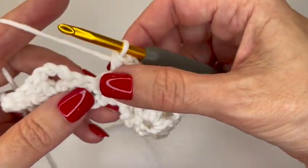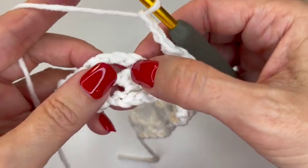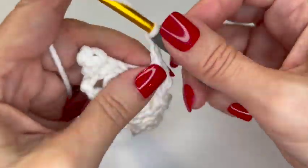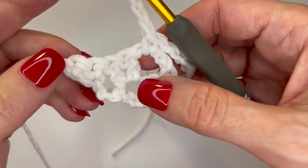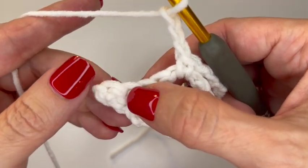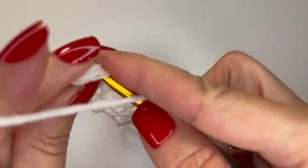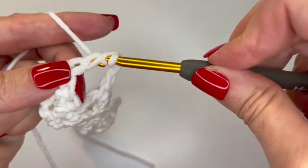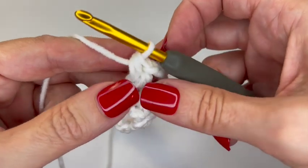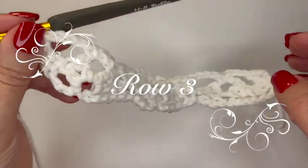Chain three, then single crochet in the top of the next shell in that chain three space, then chain three. Since we're coming to the end and we don't have a single crochet, chain one, single crochet space, we're going to do two half double crochets in the last single crochet — make sure to get under both loops. There's one and then one more, so we ended in two half double crochets just like we started. That is row two.